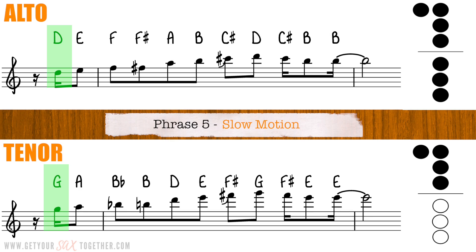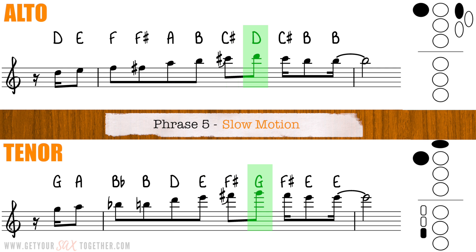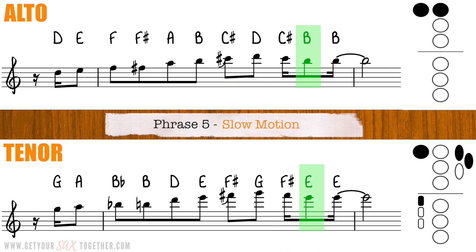Here's phrase five, the penultimate phrase. Almost there now. Here's the sixth and final phrase — I think this is my favorite phrase in the whole thing actually. It doesn't really make that much sense harmonically speaking, but there's just something about it that I like.